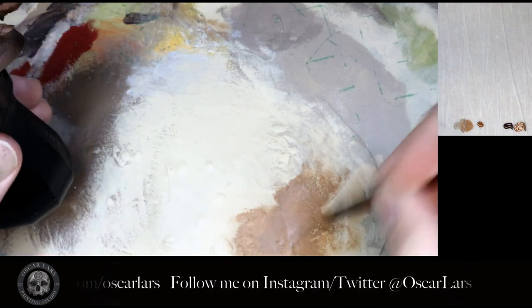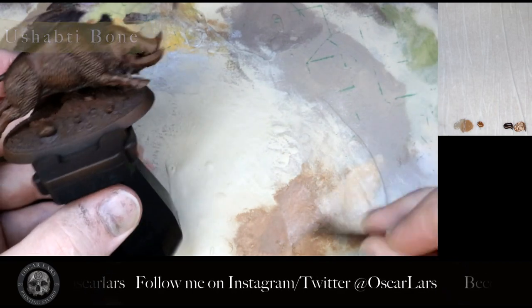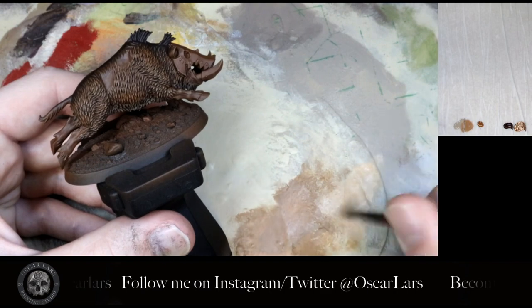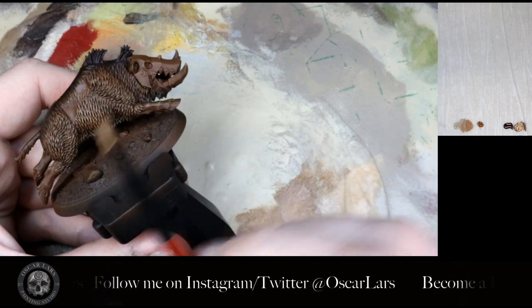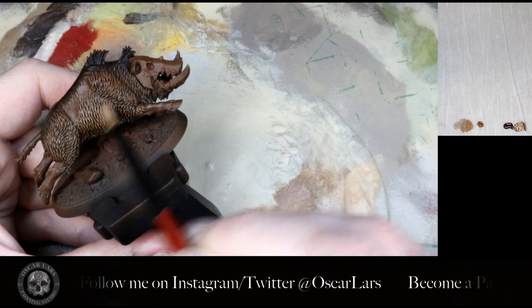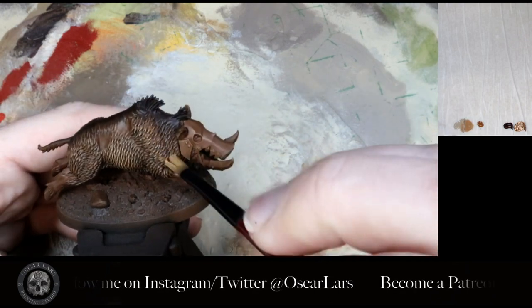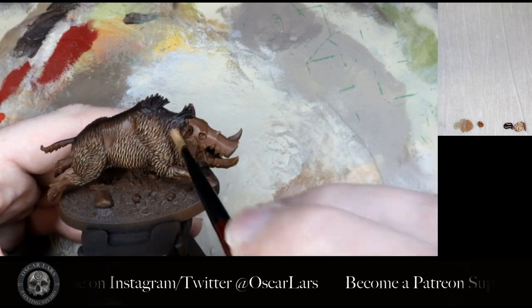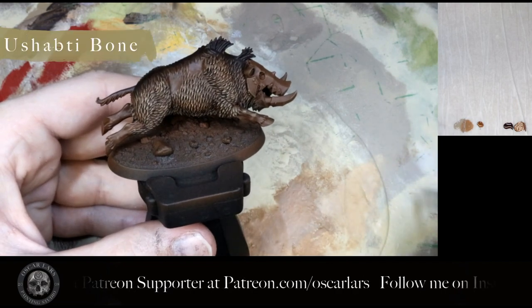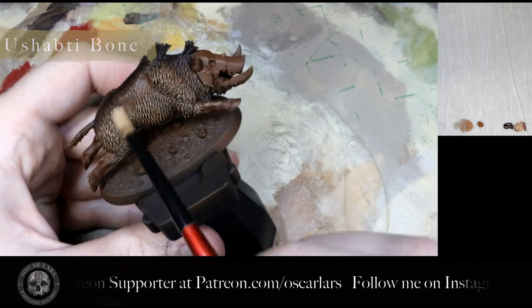In step nine I take some Ushabti Bone and with my still-dirty dry brush mix it into the brush hairs, creating a mix of a little XV88 and a lot of Ushabti Bone. I focus this dry brush on areas that stand out more and avoid the creases around the legs. After this I take pure Ushabti Bone and buff a little more on those prominent areas.